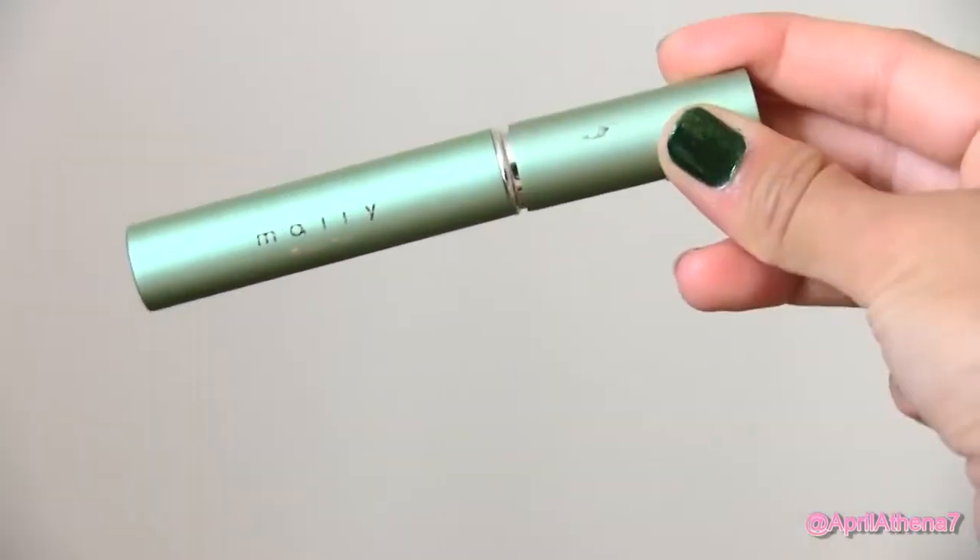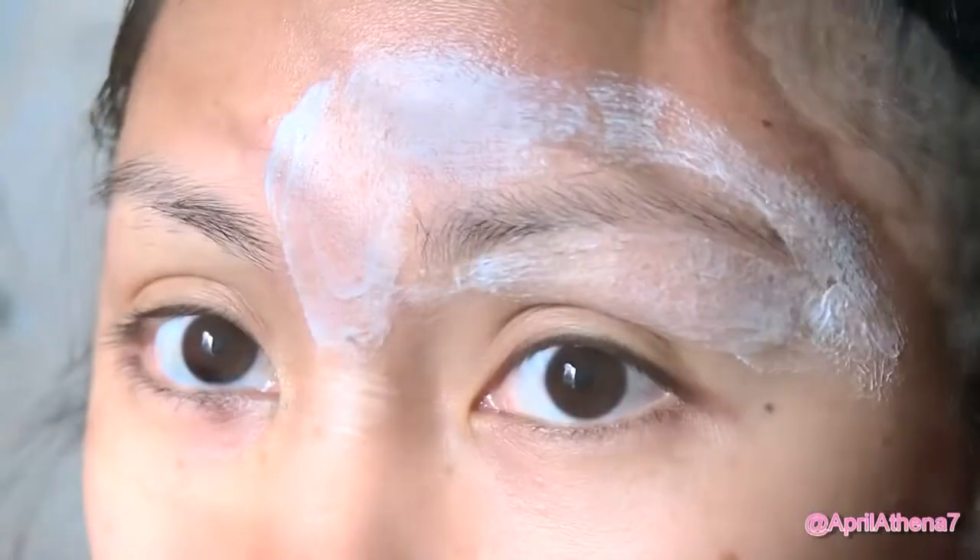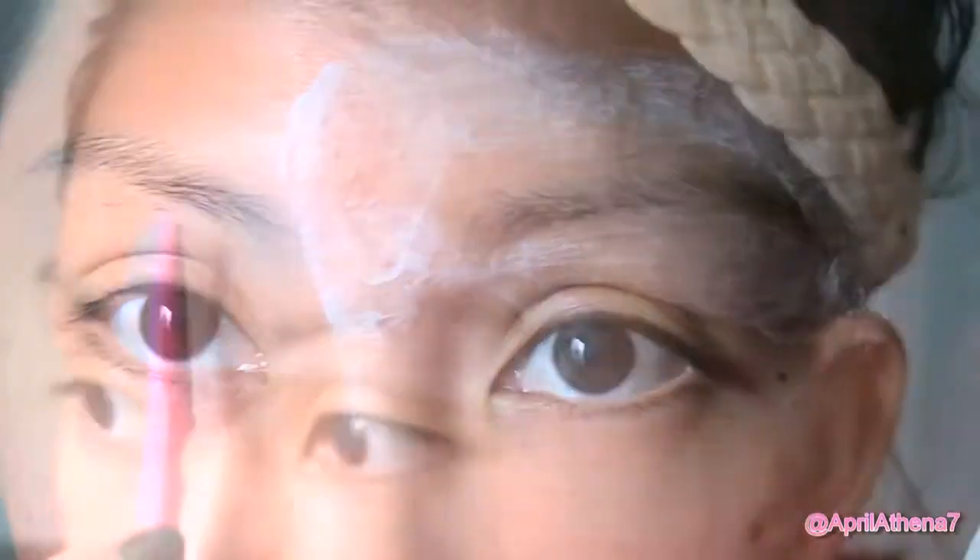Let's go ahead and get started by applying some shaving cream around the eyebrows. If you're a beginner, you may want to fill in your brows first to see exactly how you like the shape.